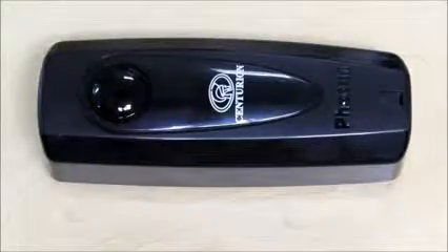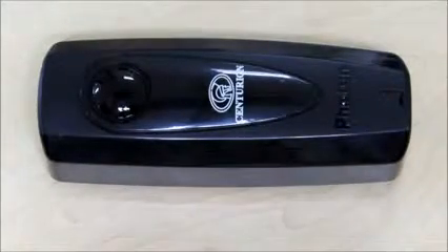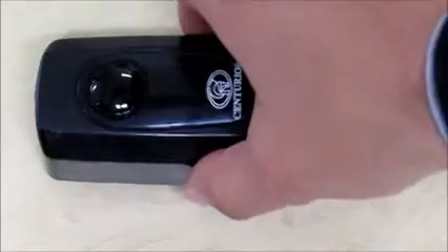The receiver, which is this module over here, will be mounted on the side of the driveway closest to the gate motor and is simply wired to the operator's controller.